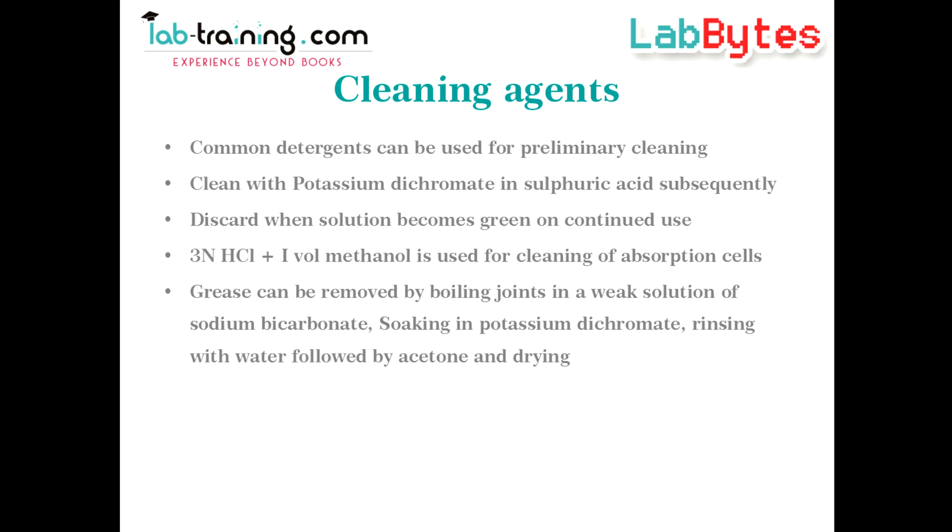Grease can cause problems in titrimetric analysis. It can be removed from joints by boiling in a weak solution of sodium bicarbonate. Subsequently, the joints can be soaked in potassium dichromate, followed by rinsing with water and finally with acetone before drying.